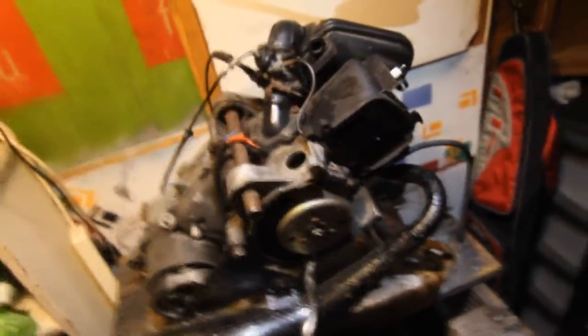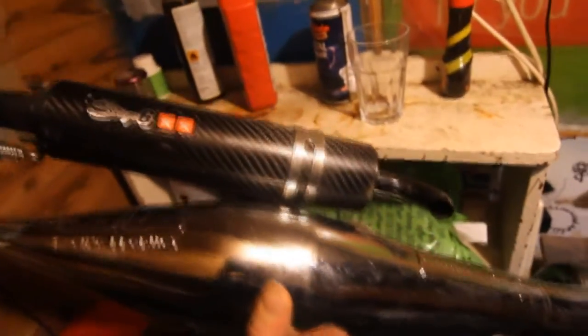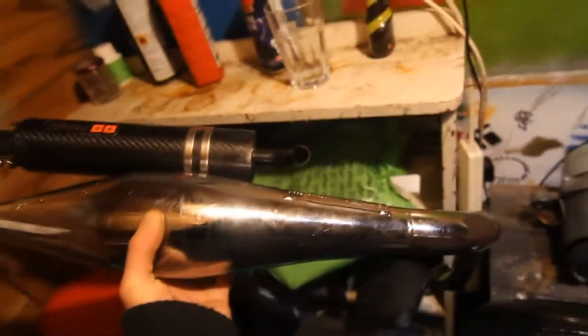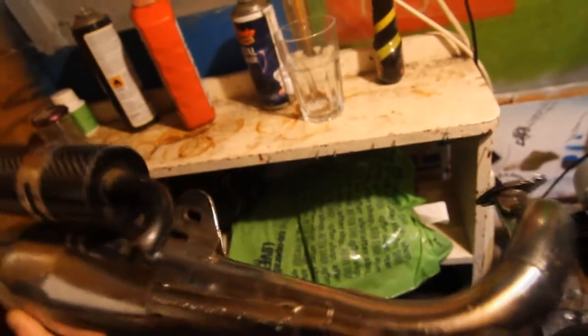I'm going to mount this into the frame but before I do that I'm going to test out the new exhaust. This is the exhaust - it cost me £36 plus £5 postage. If any of you know about mopeds, Stage 6 is a pretty good make, and this Stage 6 Pro replica is a very nice exhaust. The only bad thing was that dent in it, but other than that this exhaust usually costs £130 brand new and I got it for £41 delivered, so I'm well happy with that.